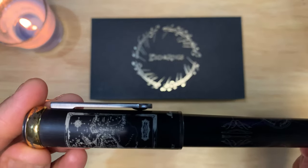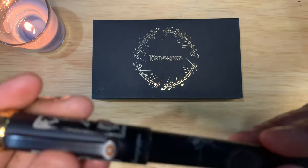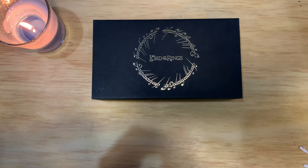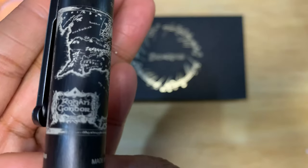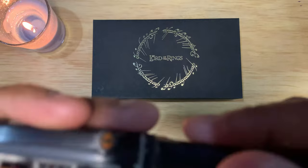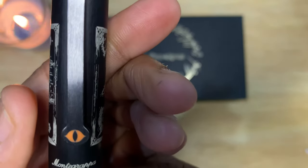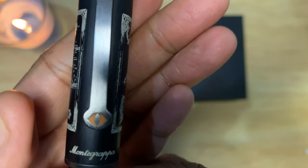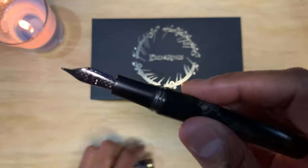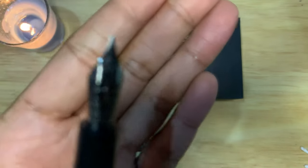This is a resin with a gunmetal ruthenium plated trim. It's laser etching — Middle Earth and some of the other drawings. It's Montegrappa. And you have the Siren Eye. This is what they call a Lumi Nova enamel — I'm not sure what Lumi Nova is. Again it's limited to 300, and it's a medium stainless steel Montegrappa nib.